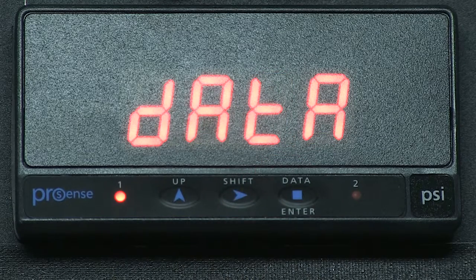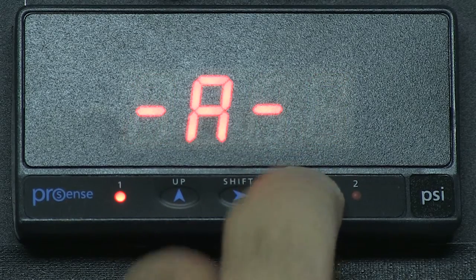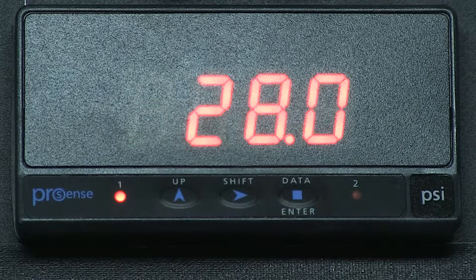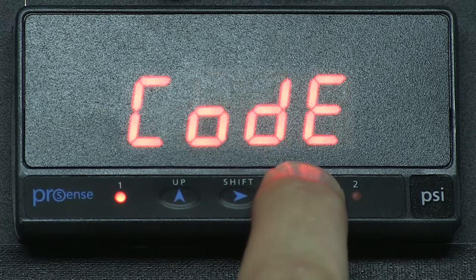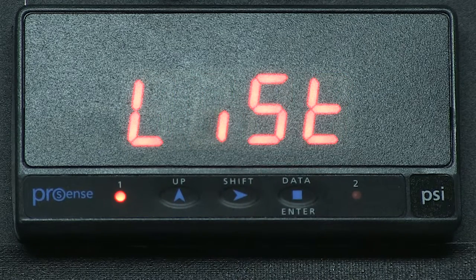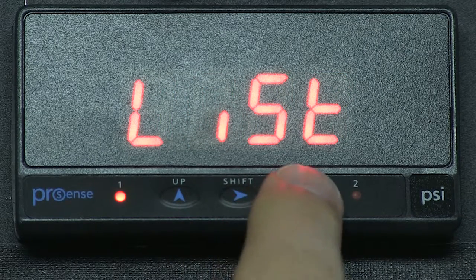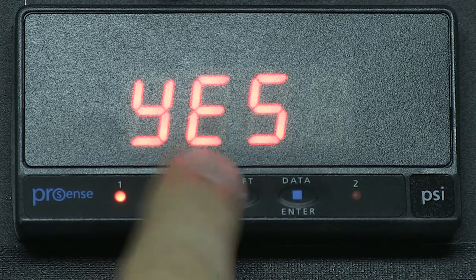Now if I press enter, it will not allow me to go to program mode — it is completely locked out. Let's go back and make changes. We press and hold enter for 3 seconds. We see CODE and 0000, which is the default passcode we chose earlier. We press enter and now we see LIST, press enter, and now we see TLOK for total lockout.